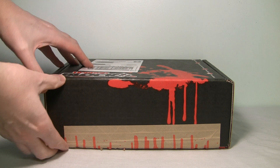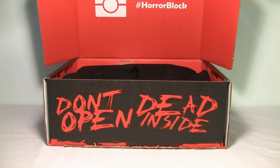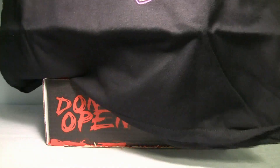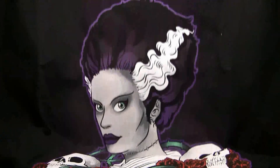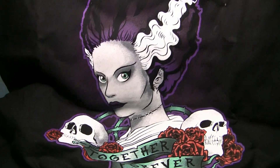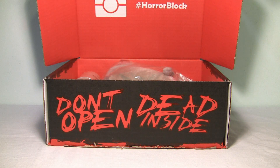Let's see what we got this month. I'm going to start off with what I always start off with, and that is the t-shirt. This time it's a very classic t-shirt. It is the Bride of Frankenstein, and it says "Together Forever." It's kind of a Valentine's Day themed shirt, and that is pretty cool if you like the classic Universal Monsters.